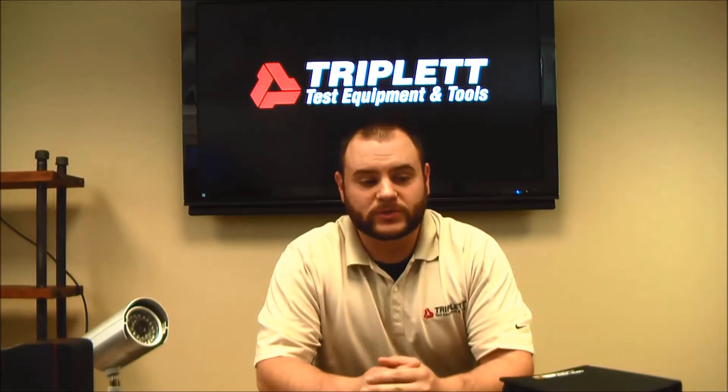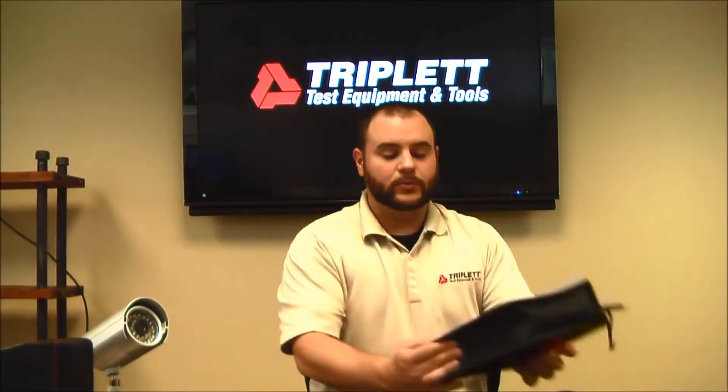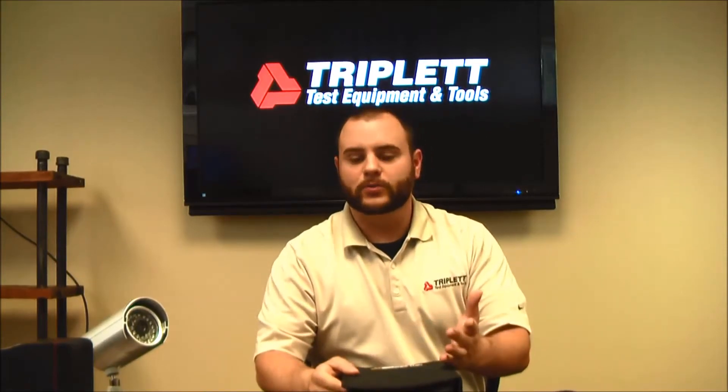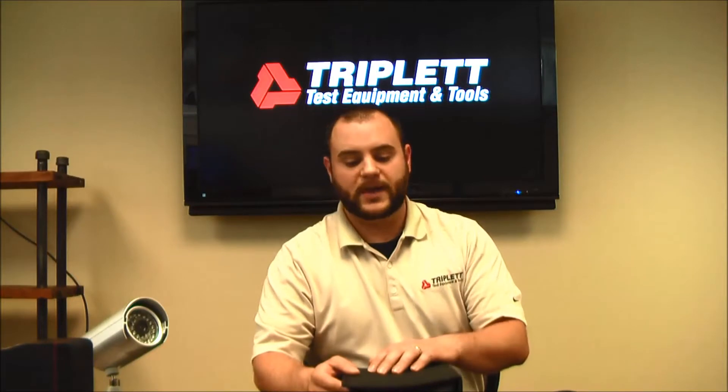Hello, I'm Nick with Tripla Test Coaching and Tools. Today I'm going to be talking about the new LV Pro series. We have a new LV Pro out that just came out a few weeks ago, and I'm going to go over some of the differences between this one and the previous one, and go through a lot of the different test functions that we have with the LV Pro.